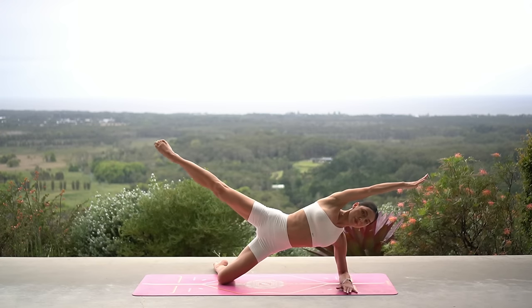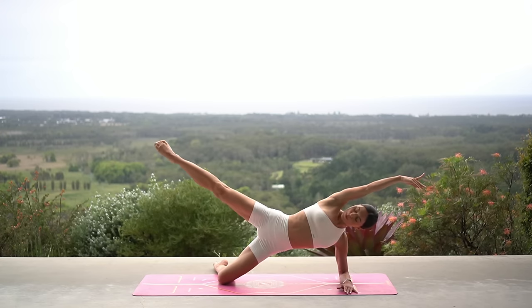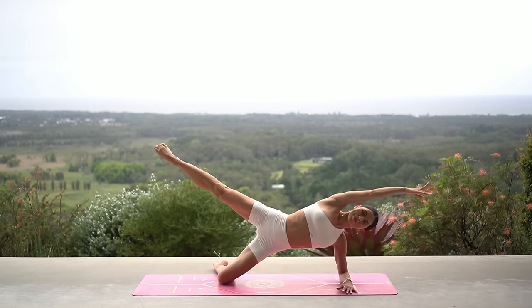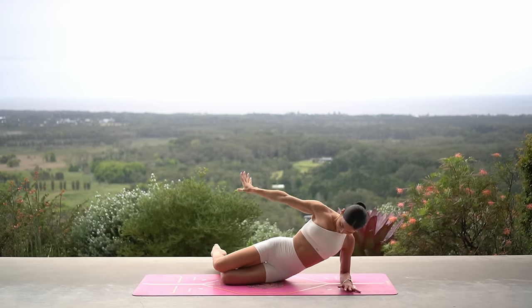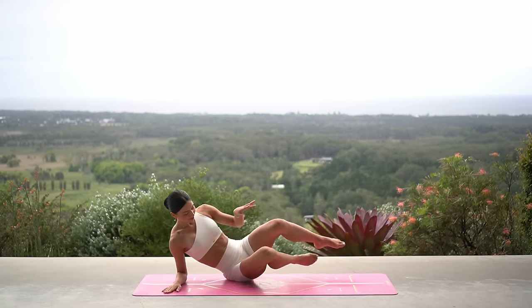Nine, eight, you've got it, seven, six, five — a little higher — four, three, two, and one. Beautiful. Lower your hips down and let's go straight to the other side.